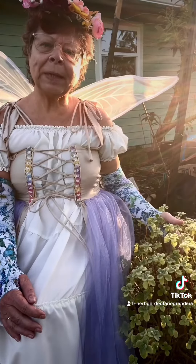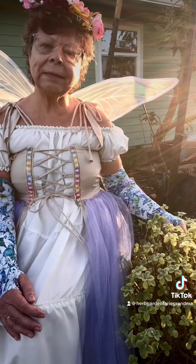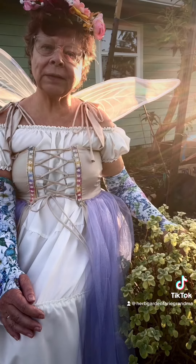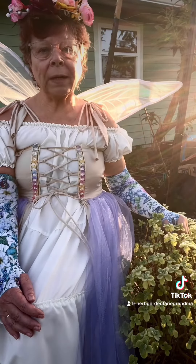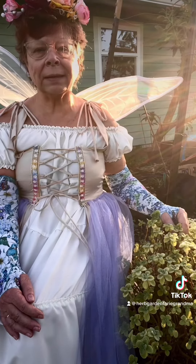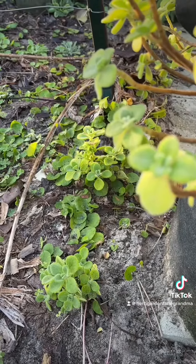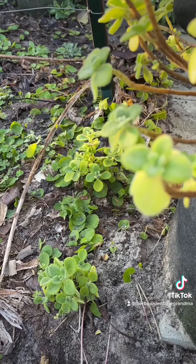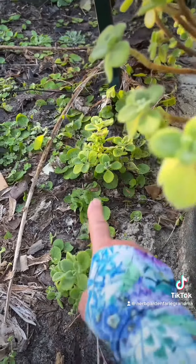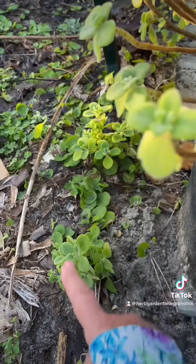The best way to grow this plant is from cuttings. You can either plant the cuttings directly into soil or you can root them in water first. When using soil, it's best to use a soil that you would normally use for cactuses or succulents, as it doesn't like wet soil. This plant roots pretty easily, especially since it's from the mint family. These two plants broke off from this plant and rooted all by themselves.